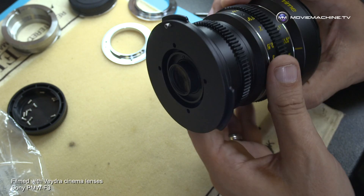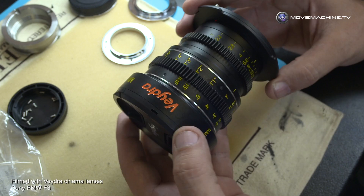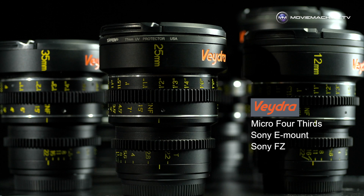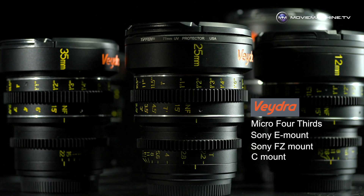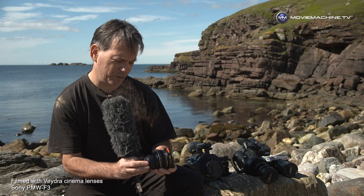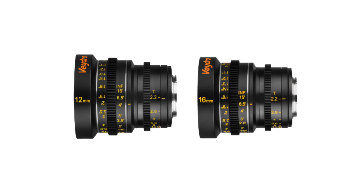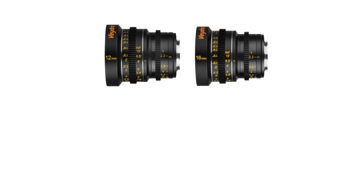So many cameras now have the micro four-thirds mount — Panasonic Lumix cameras, Blackmagic cameras, and the JVC LS300 with its multiple scan option. These are very versatile lenses: available natively for micro four-thirds, also for E-mount, and for FZ mount through Mike Tapper. It all comes down to coverage — the widest lenses, the 12mm and 16mm, do not provide coverage for bigger sensors.